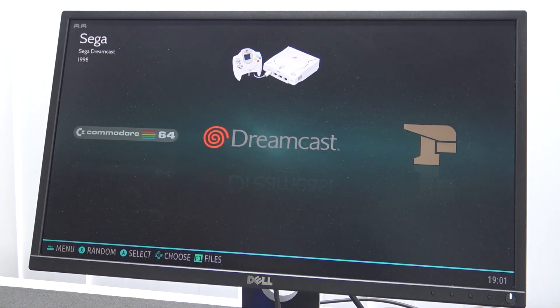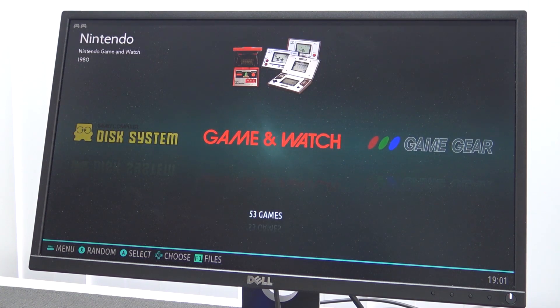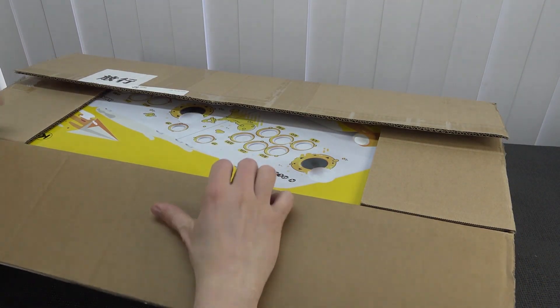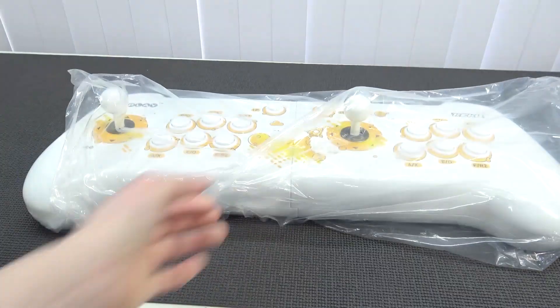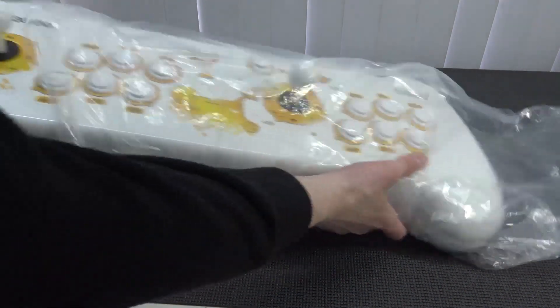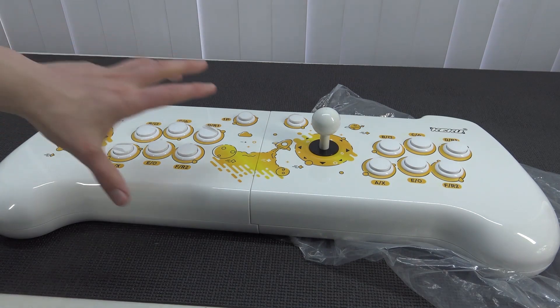This device has similar specifications to your typical Super Console X, but there were some things you need to know before you get into the rabbit hole. Back in the day I did a quick unboxing of it, and I was flabbergasted about the quality. This brand called Kaku — I had personally never heard of it — was quite an interesting piece of technology.